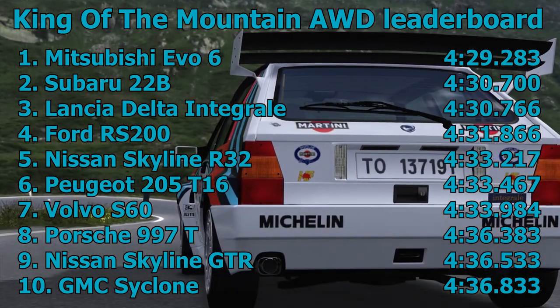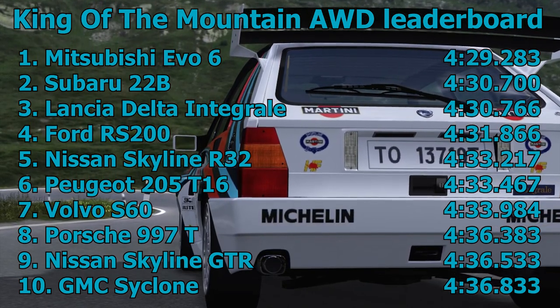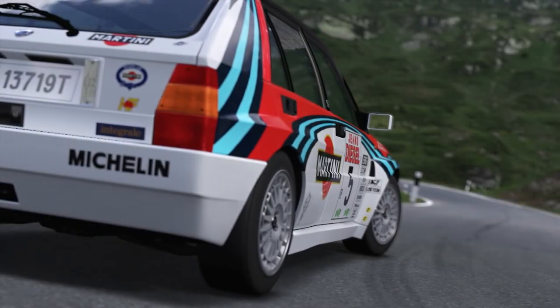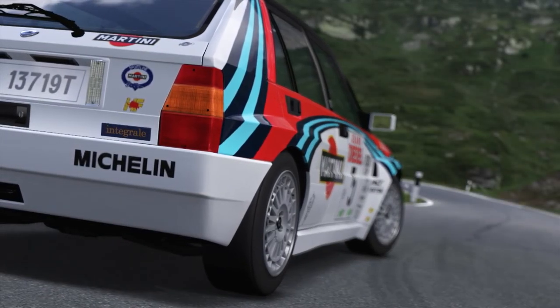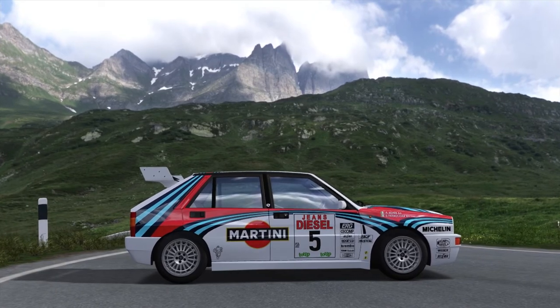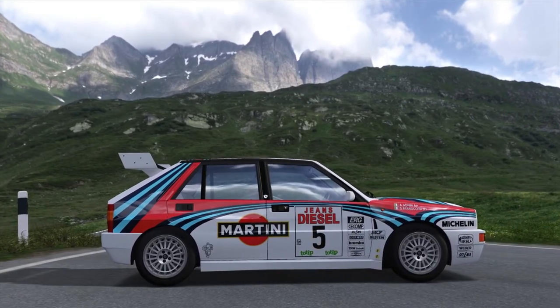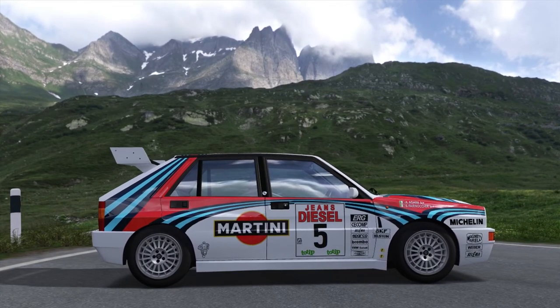However, the reason why I am recording this now — the car's already built, it's already had its three runs — the audio broke. All of the audio broke. So I am recording this again. I am not going to put it on the leaderboard if I do improve the time. It's already had its three runs.